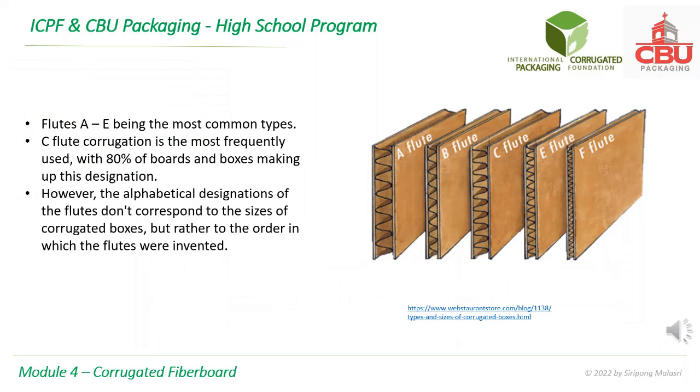Flutes A to E are the most common types. C flute corrugation is the most frequently used, with 80% of boards and boxes making up this designation. However, the alphabetical designations of the flutes don't correspond to the sizes of corrugated boxes, but rather to the order in which the flutes were invented.